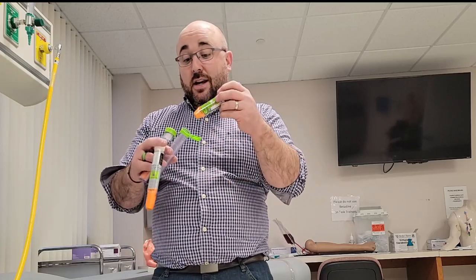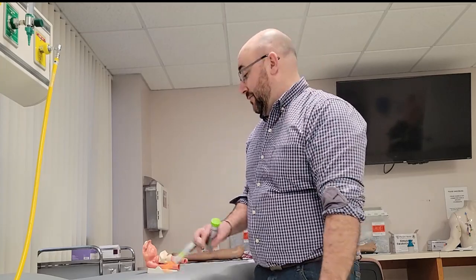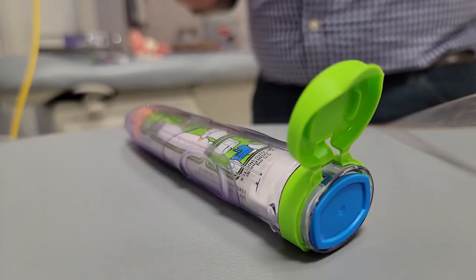That will actually decrease and slow down the allergic reaction. They always say to have two of them in case one doesn't work or only mildly works — you can always take a second. I'm going to show you today what it looks like when I activate one of these and the needle comes out.